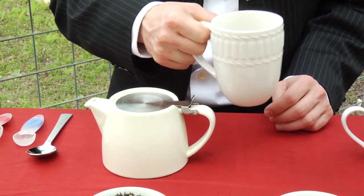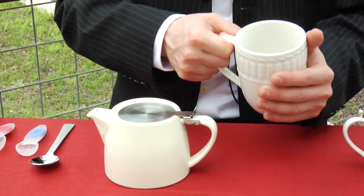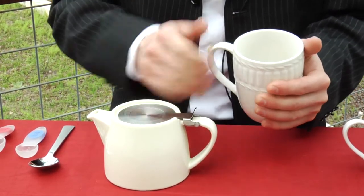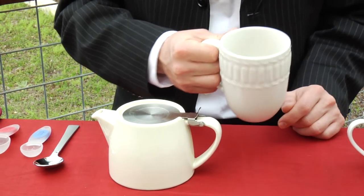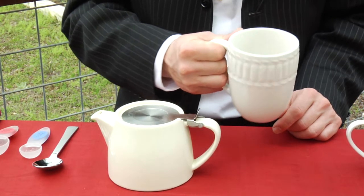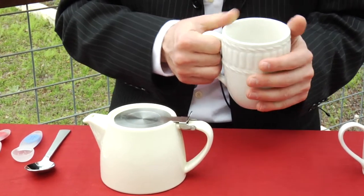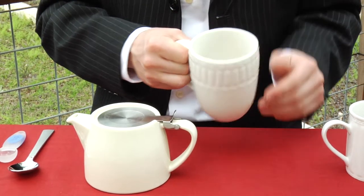Basically, the heat is going to transfer from that water into your cup and your teapot. And the purpose of this is so that while you're enjoying your cup of tea, it'll maintain its heat and warmth for a longer amount of time.